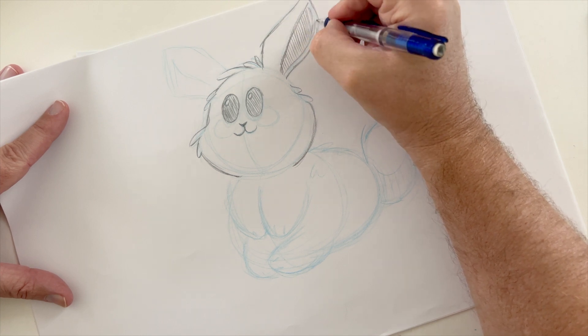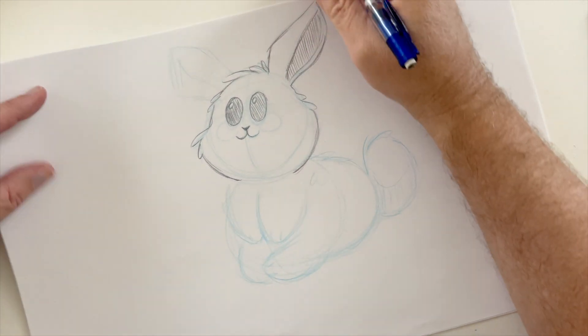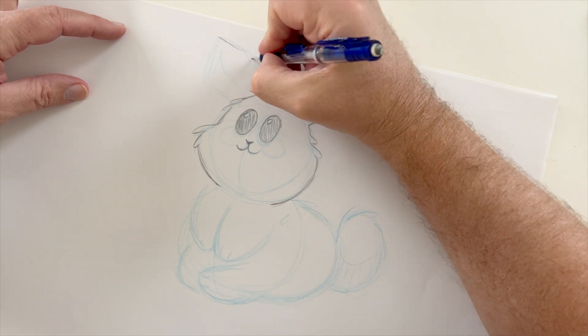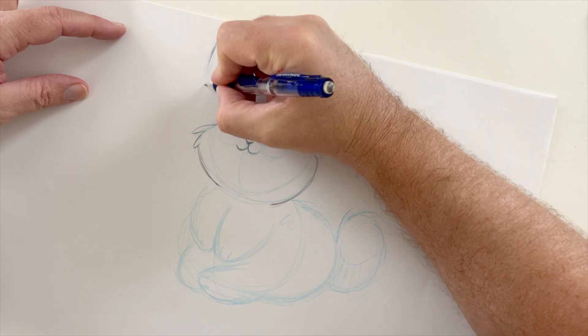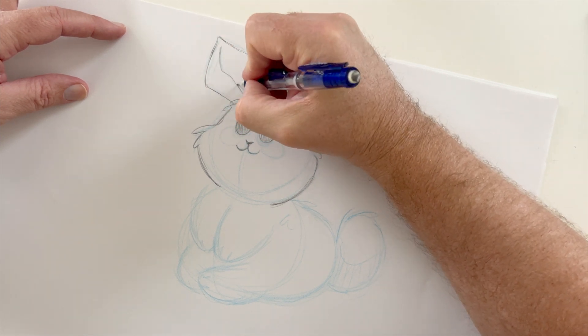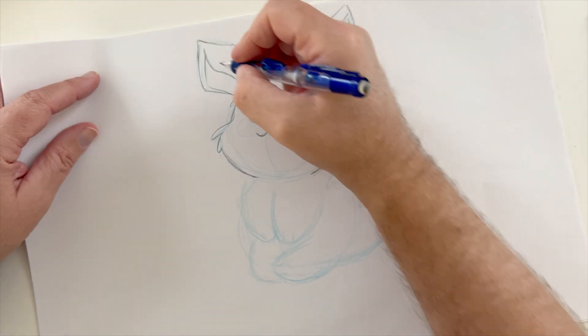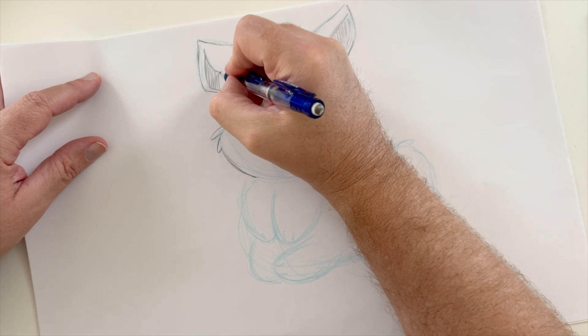That's looking good. Let's get the other side of the ear — I'll move the paper a little bit for easier access. It's the top part of the big ear. This side of the ear should be shaded in all the way to get that dimension. I'm going to pass on that for right now and just shade on the inside. Different colors there — the fur.